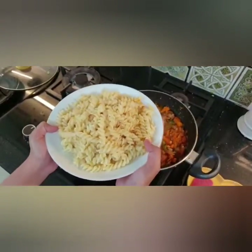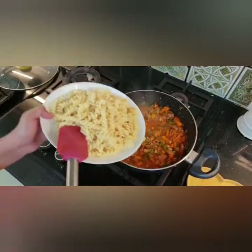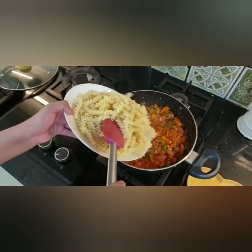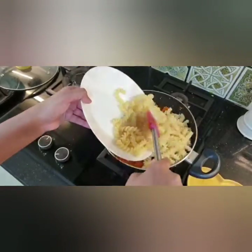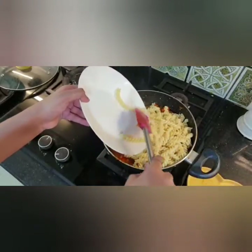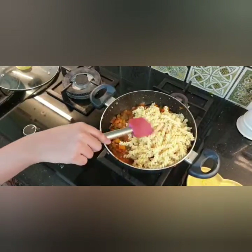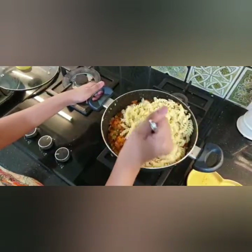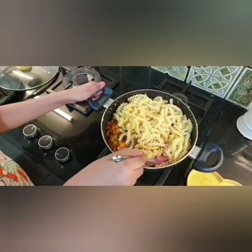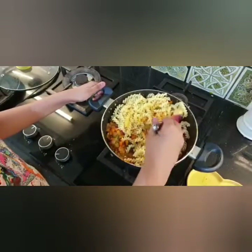Now for the main ingredient, we are going to add the boiled pasta into the mixture we just made with the vegetables and red sauce. Add one plate of pasta, or however much you cooked, and keep mixing it so none of it falls out.